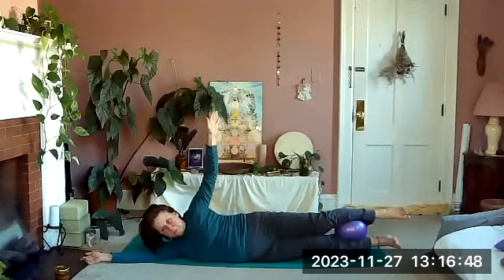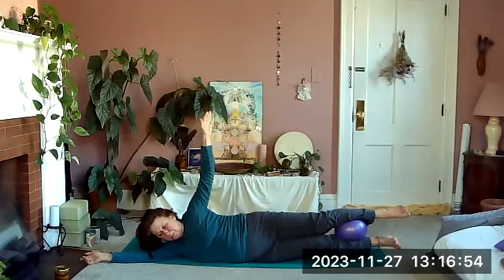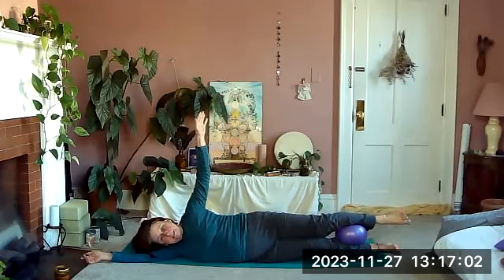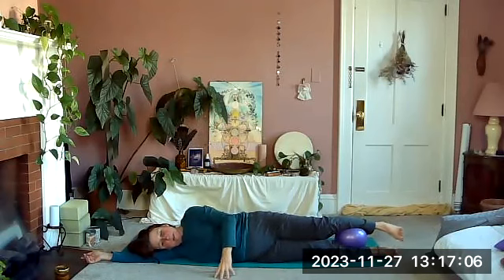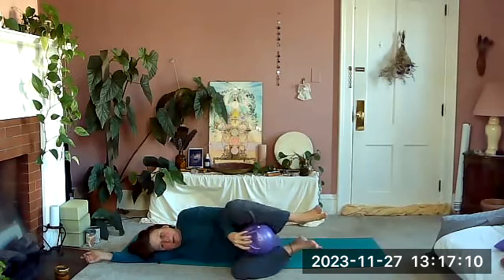Inhale, exhale up and squeeze, squeeze, squeeze, squeeze, and lower down. Exhale up — you can do a few more squeezes, stay up twice as long. Relax down, bring your hand to the ground, pull the knees in, take hold of the ball.